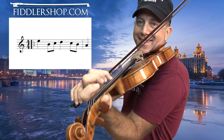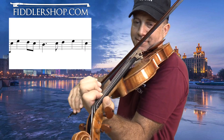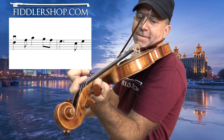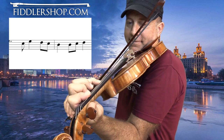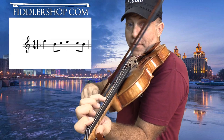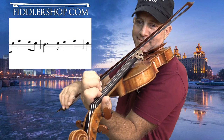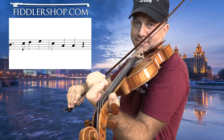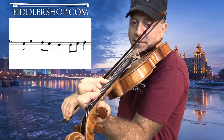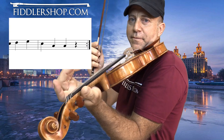Here we go. Three, four, one. [Plays through first part with fingering.] That's the first part.